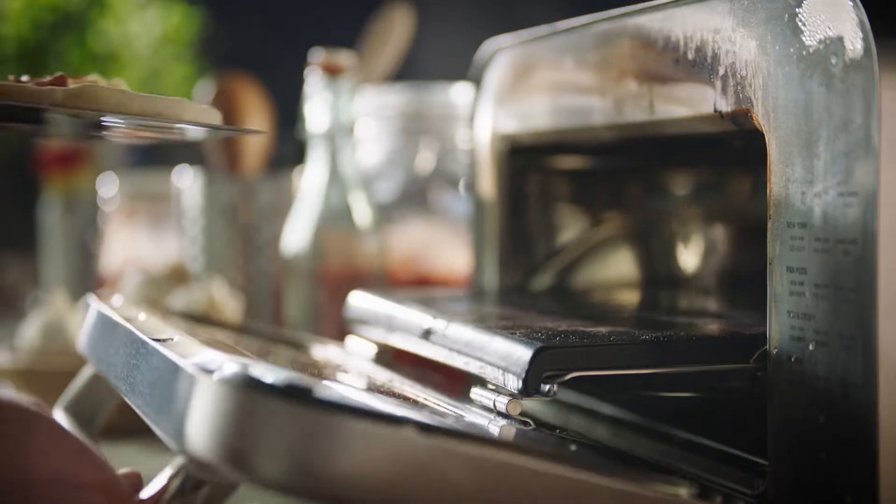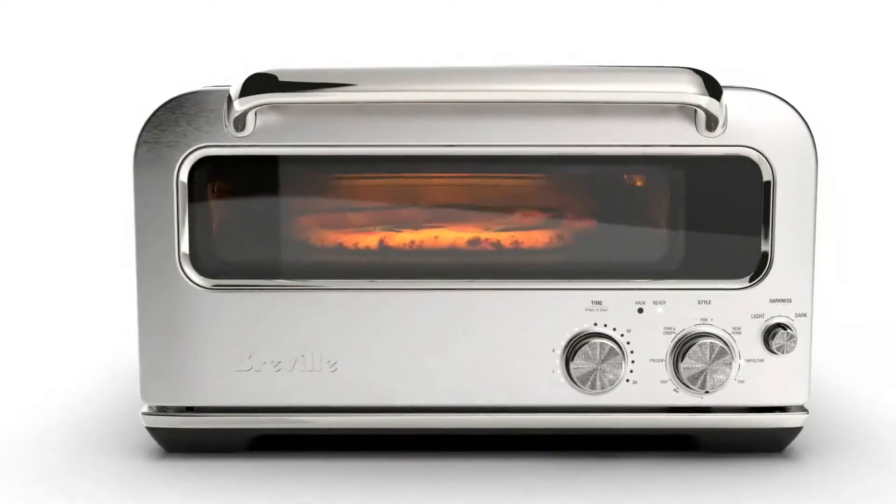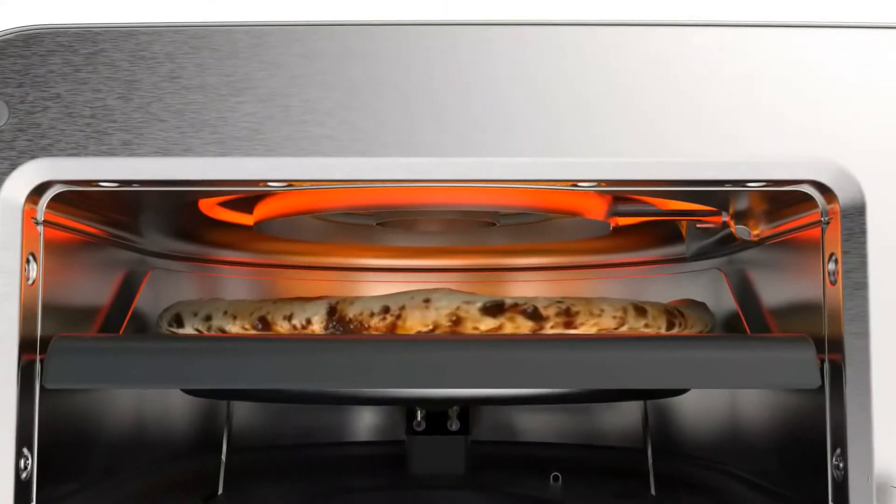When you put your pizza into the oven, the deck releases its conductive heat, cooking the base to the desired finish with just the right amount of char.